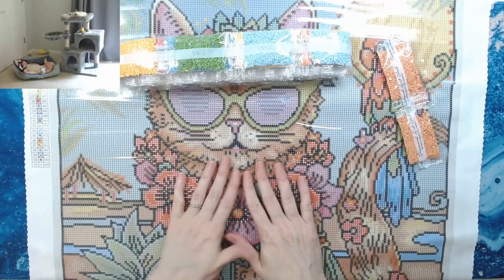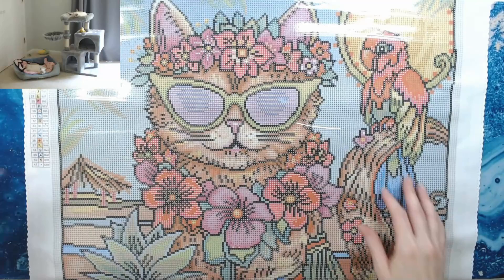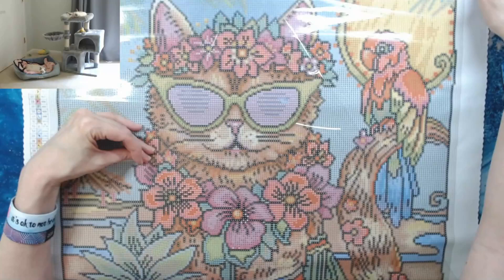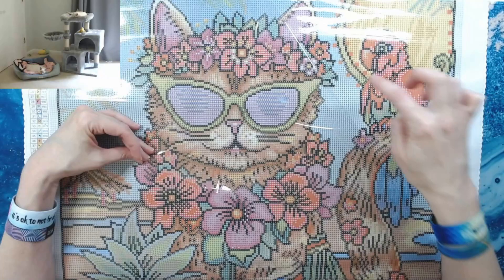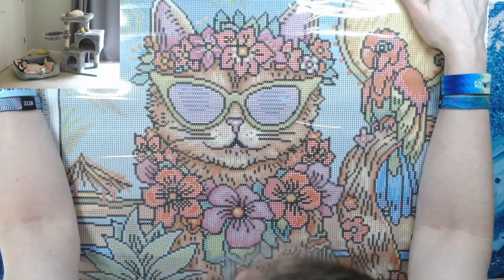There's a key code on the left and also a key code on the bottom right with your symbols. Before we do that — gotta do the sticky test, y'all! Sticky, sticky, sticky!